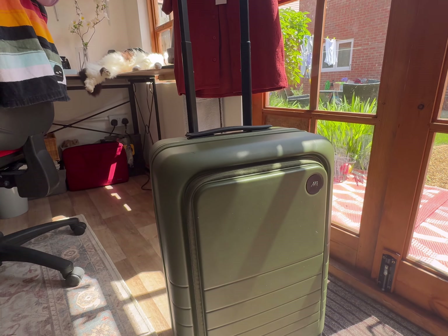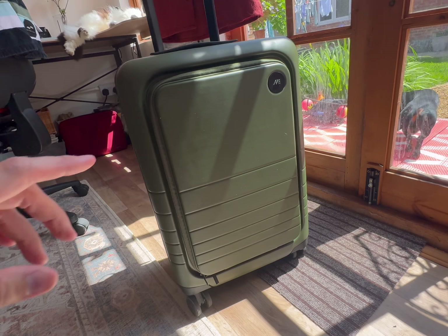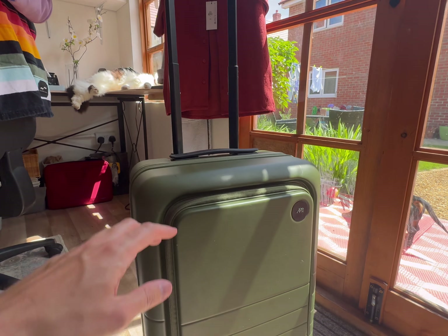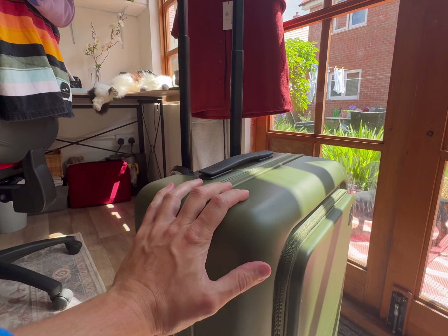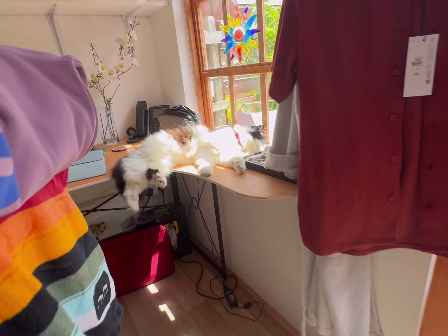I didn't take this into the hold of any planes - just the overhead lockers, and it fit fine. I flew on a few budget airlines including Wiz Air and they were totally fine with it in overhead storage. If you're looking to buy a new suitcase at that price range, this is totally a good one - it's quite expensive but I would recommend it. Goodbye from me, Snoop the dog, and Cloudy.